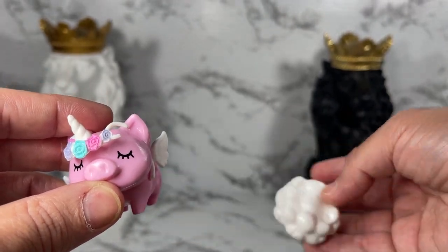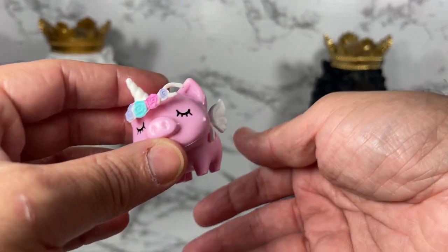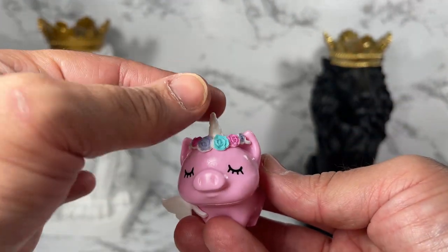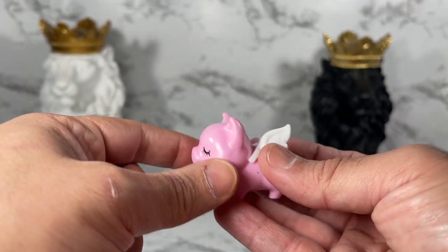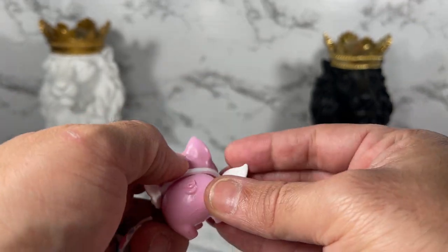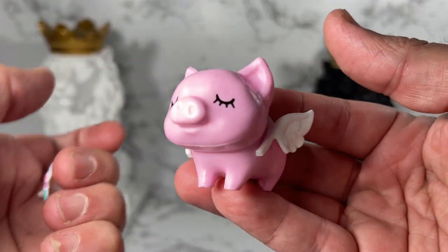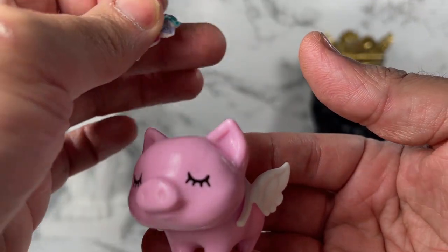Another thing this doll comes with is her pet pig on a little cloud. It's a little cloud base piece. She also comes with this little pig that has a removable unicorn horn and also removable wings. Get it? When pigs fly — get it? So very cute.